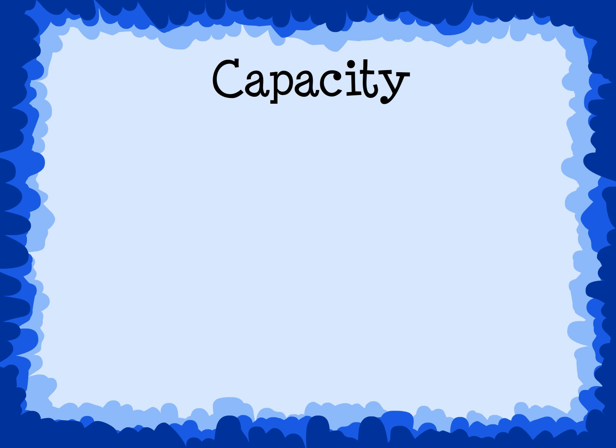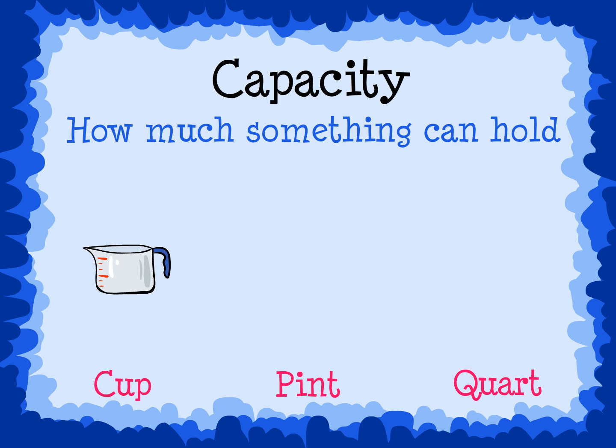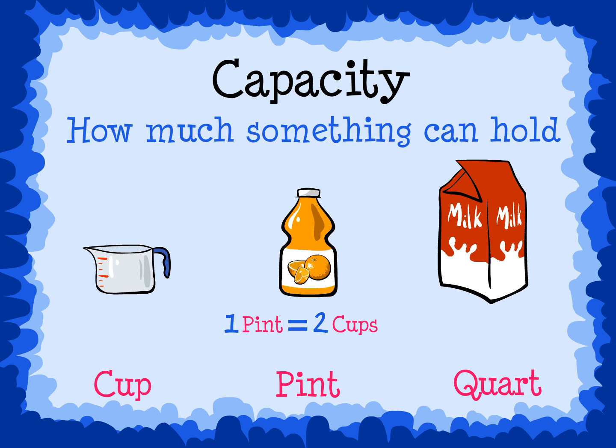Capacity measures how much something can hold. We measure capacity with cups, pints, and quarts. A cup — think of a measuring cup that you use to help with cooking. A pint — think of a bottle of juice or soda from a vending machine. One pint equals two cups. A quart — think of a milk carton. One quart equals two pints, and one quart equals four cups.